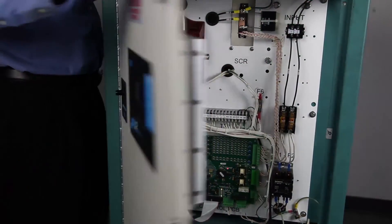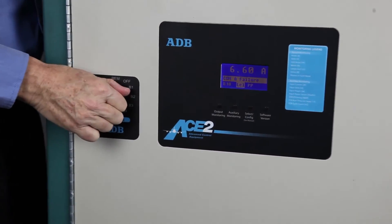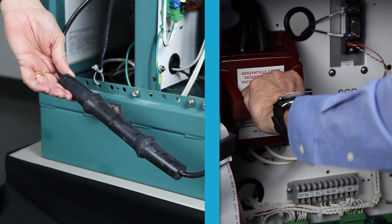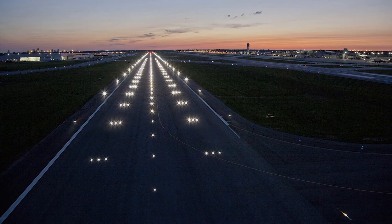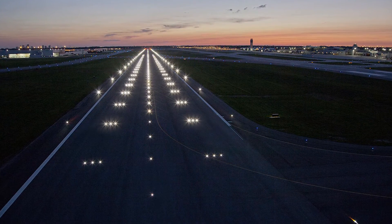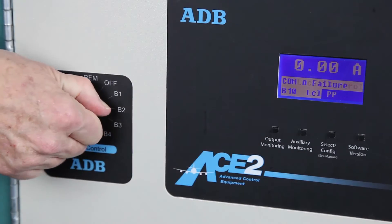When the output current adjustment has been completed, turn off the CCR. Set the series cutout to the normal operating position or remove the shorting cable on the CCR output if used. Then reconnect the airfield circuit and verify that the output current is correct for all steps. Next, turn the regulator on.